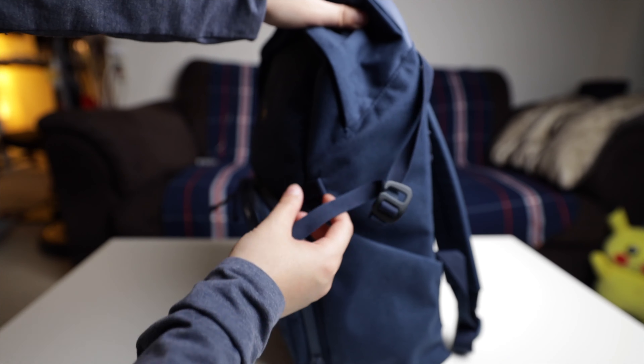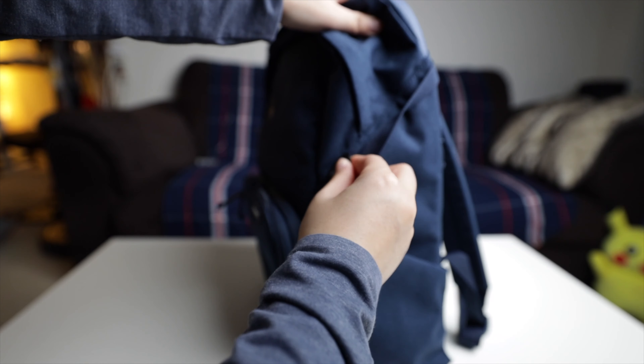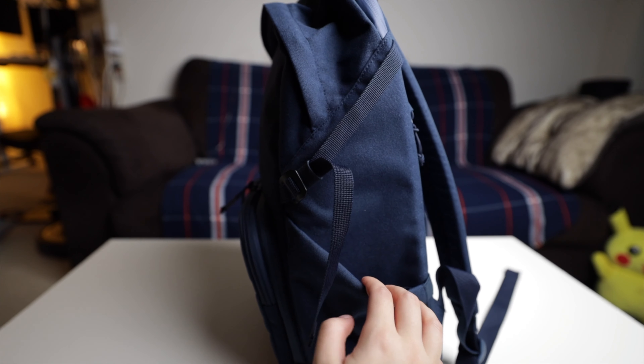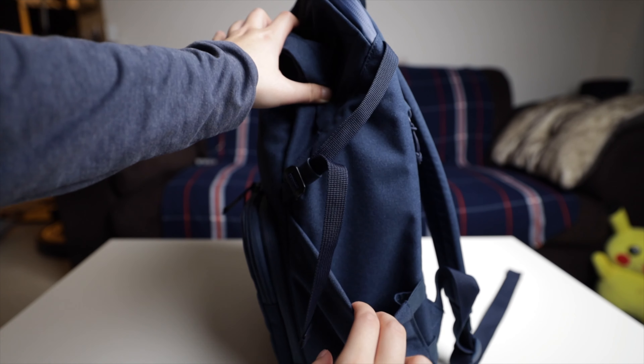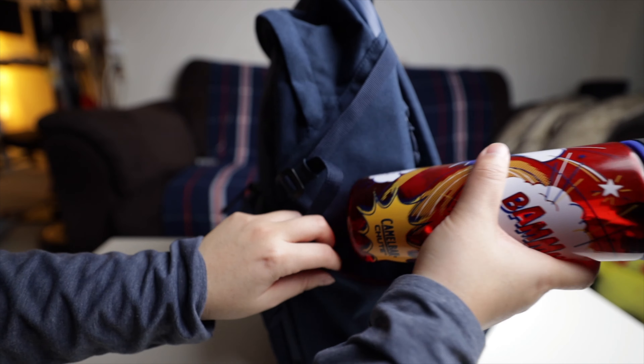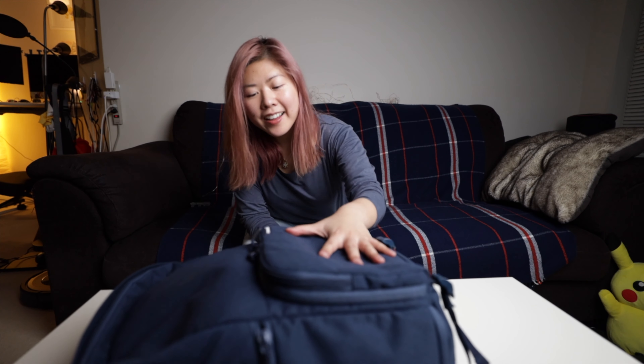There are straps on the bottom and side for a tripod or maybe a gimbal. And check out this big water bottle pocket — it's stretchy, and when not in use it lies really nicely flat against the bag for that clean look.